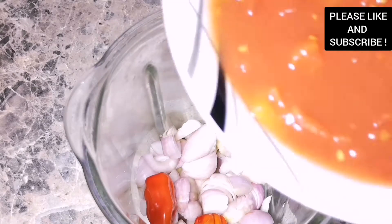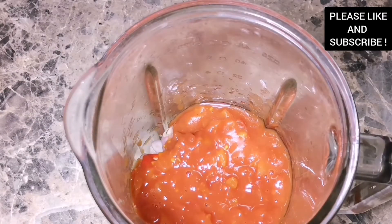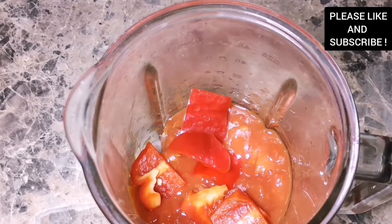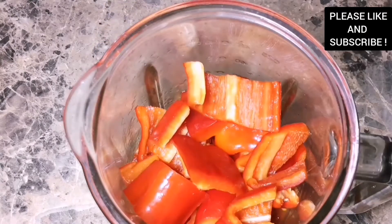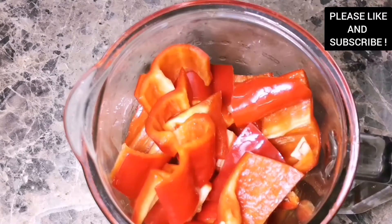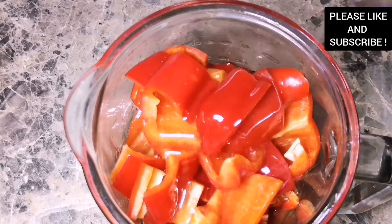Once our tomato paste is cooking, we're going to prepare our tomato blend. In my blender I have some shallots, onions, some scotch bonnet chilies, some chopped tomatoes, and some red bell peppers — you can use any bell peppers you want, I'm using the red one. I'm going to add some oil and blend everything together.